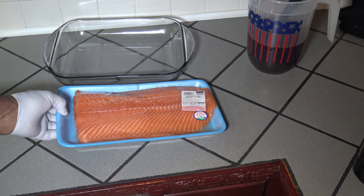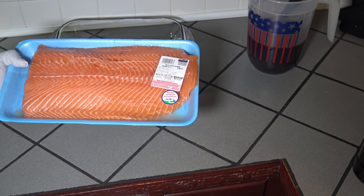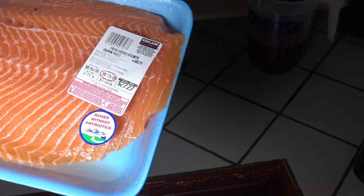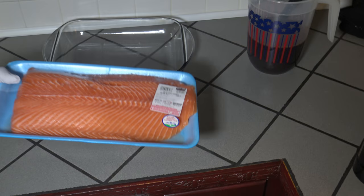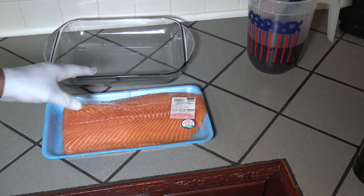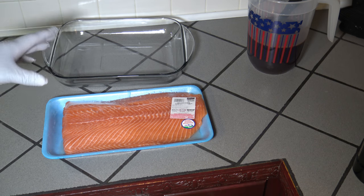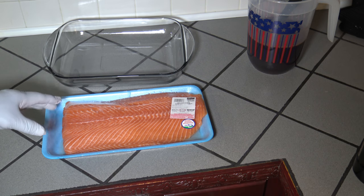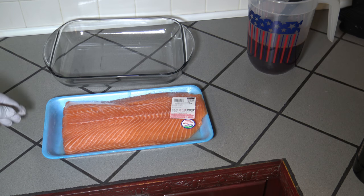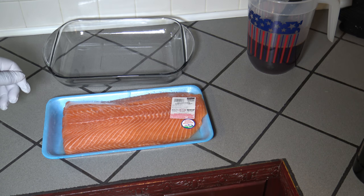Before I get it in this brine, I just wanted to talk about something I noticed at Costco that you've got to be aware of. This is clearly marked as a farm-raised Atlantic salmon filet. But also at places like Costco, they have something that looks just like this — it's really called a steelhead. Steelhead is basically a mature form of a rainbow trout. It's not a salmon, but it looks just like one in the package. So when you're out buying your salmon, make sure you definitely get salmon and not steelhead.